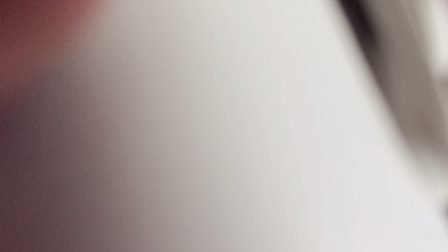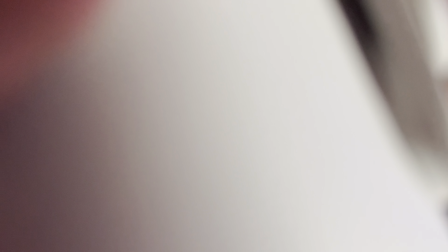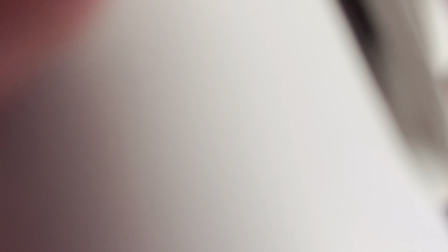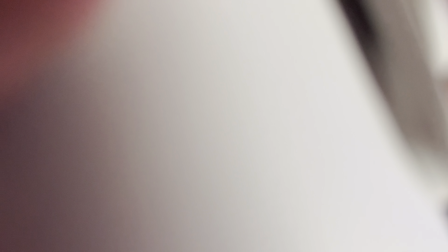There are other modes where it just cycles through colors automatically — it does not turn off. It's pretty cool.